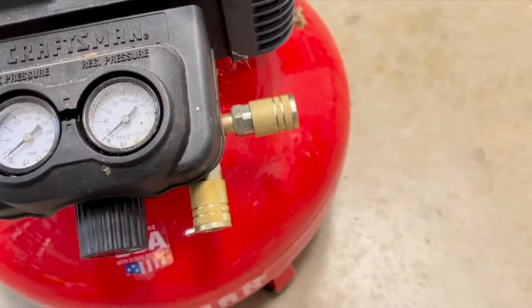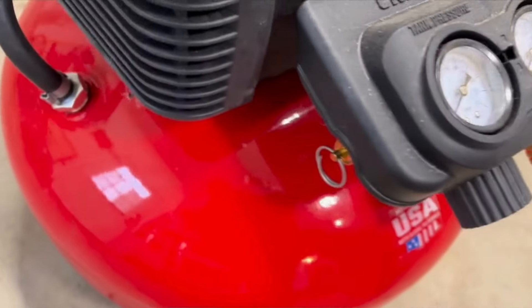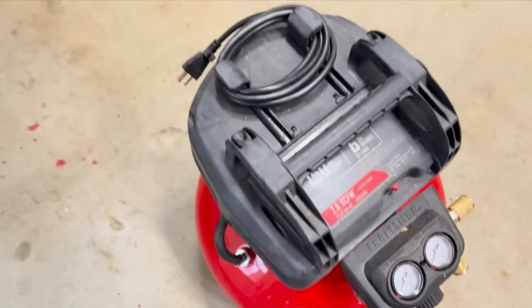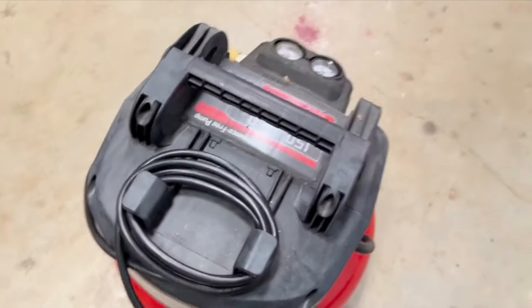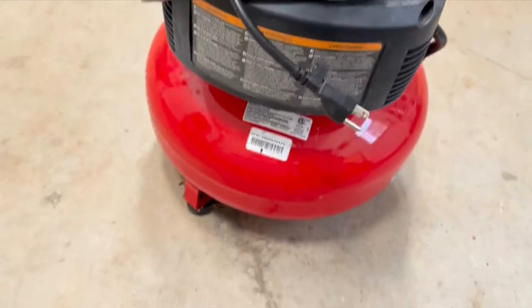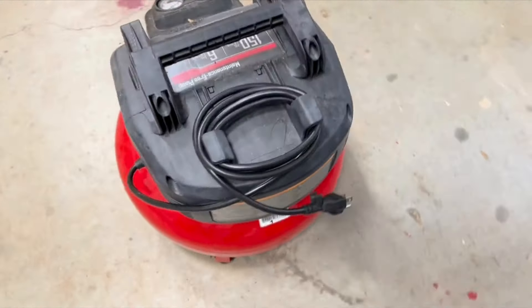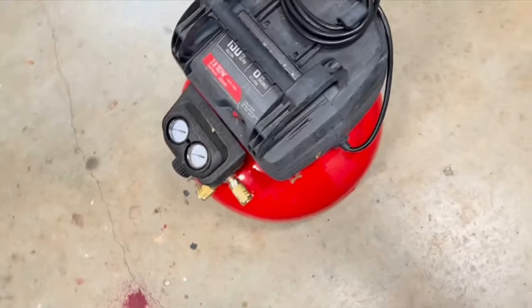You can now have two hoses hooked up at the same time. Your pressure release valve is there, and it also has another one on the bottom to drain the tank — I'll show you that later. You can wrap your cord up on the top there. It's a pretty nice compressor.